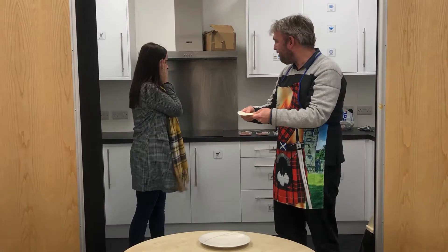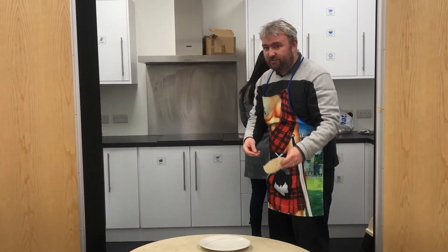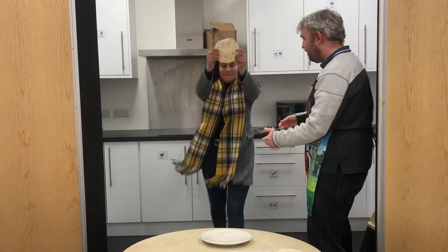Nathan! What? You're meant to catch the wrap. Sorry, it landed on my head — I'm not sure it's going to be very clean. Right, one tortilla wrap. Obviously we have washed our hands before we started this today. Of course. Definitely.